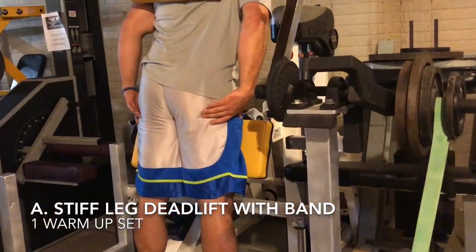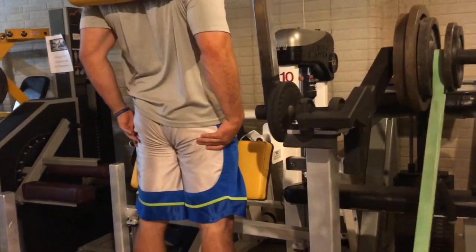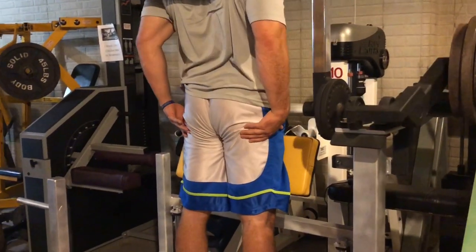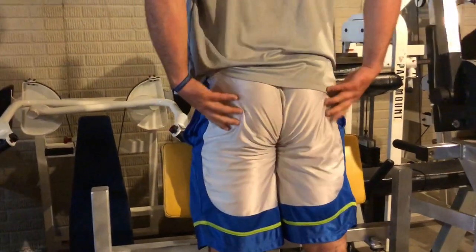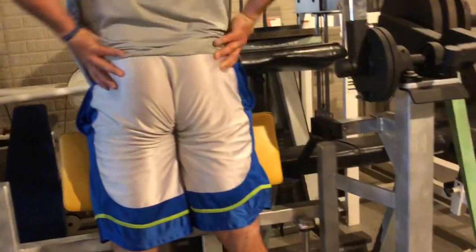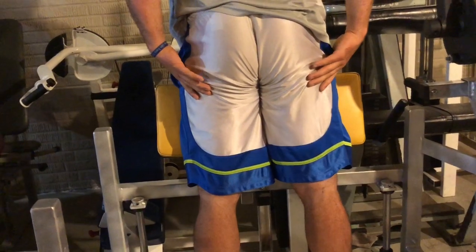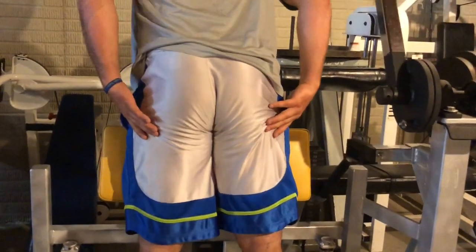I'm starting here with a stiff-legged deadlift on this machine I use often instead of dumbbells, but you can use dumbbells or a bar. The idea is to really make a conscious connection with every fiber in my glutes and hamstrings and to feel them. I actually hit my glutes and hamstrings deliberately — I kind of pound at them a little to force them to wake up and get ready for stimulation. This is a great warm-up to activate the nervous system and establish that mind-muscle connection that's going to allow these fibers to really expand and grow.